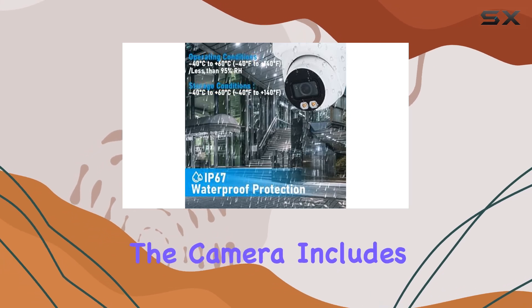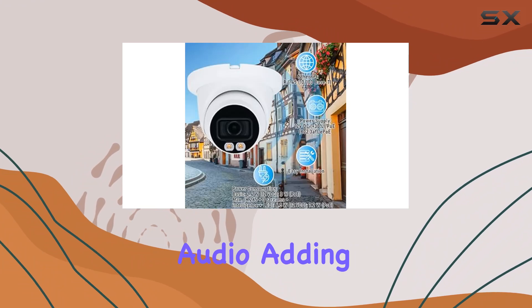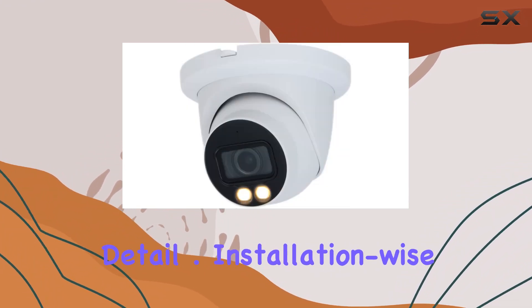Additionally, the camera includes a built-in microphone for capturing audio, adding another layer of surveillance detail.